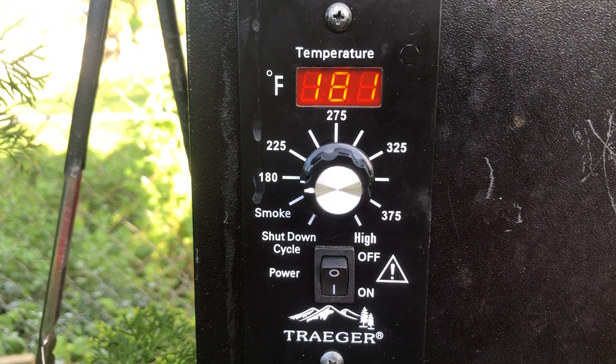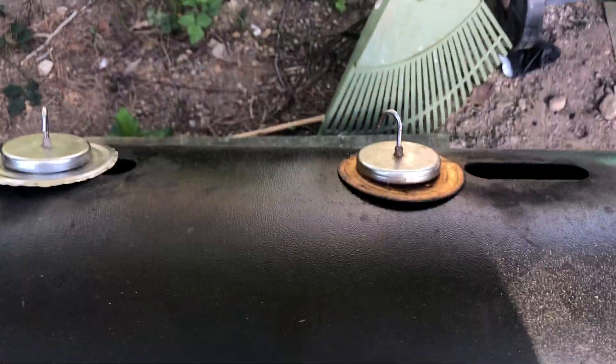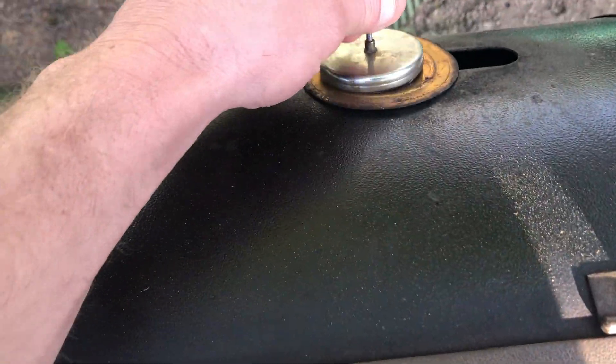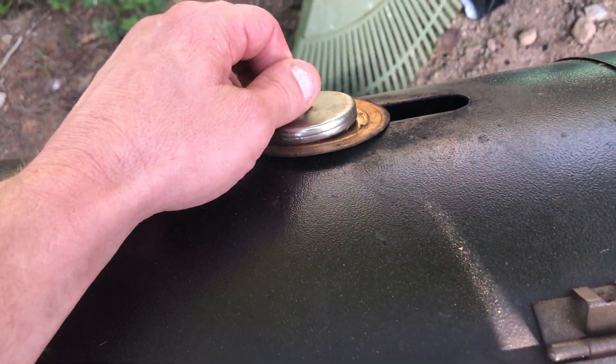It's kind of a delicate procedure to make the chips just sit there and smolder. What you've got to do is adjust these things here and get the right amount of oxygen to the fire pit. But once you get it right and dialed in, your machine should just sit there and basically smoke like forever.